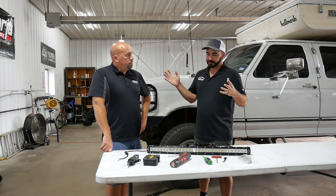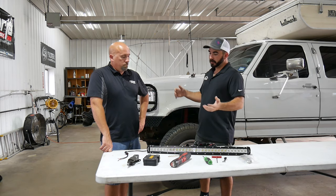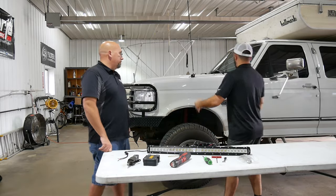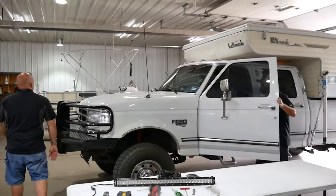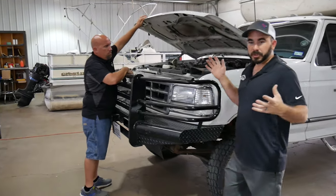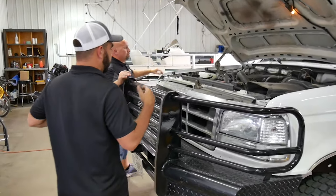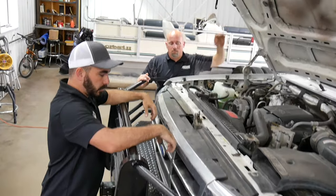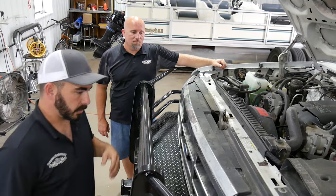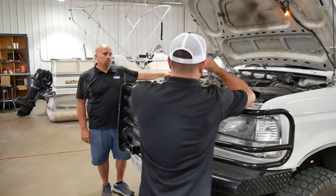Without further ado, we'll get started on the basics of this teardown. So obviously, very quickly, pop the hood. Don't mind my truck — it's got like 7,000 miles of driving across the country on it and the grill is worn out, but this truck is still 100% all original. We're going to take the grill out and get it ready for cutting.